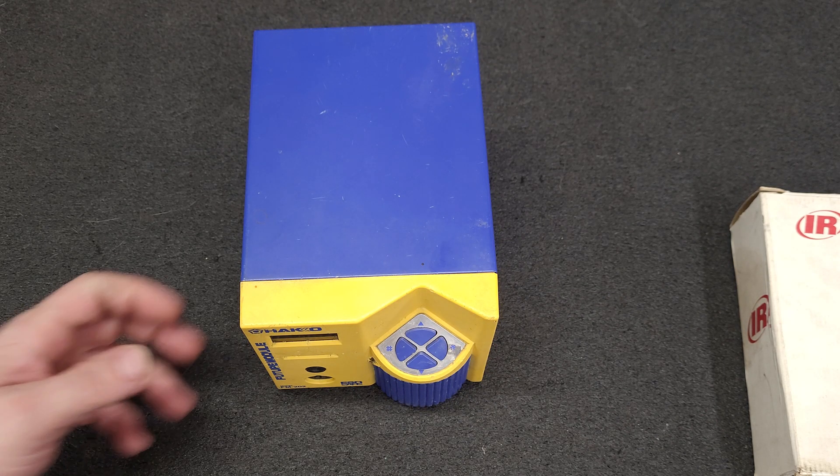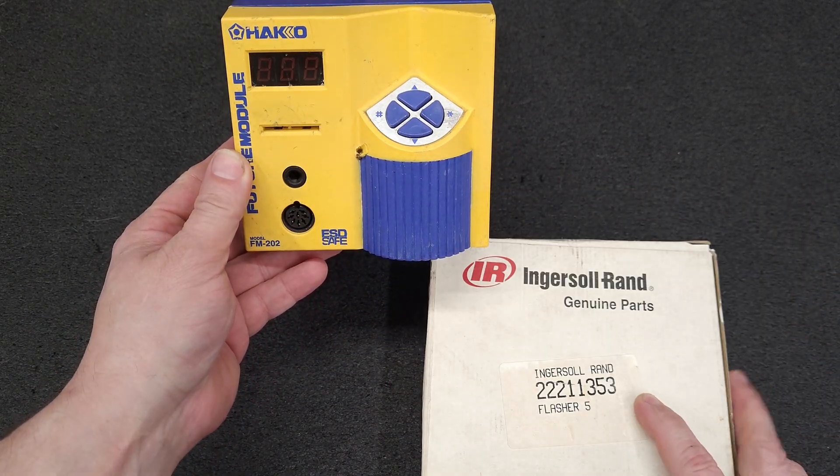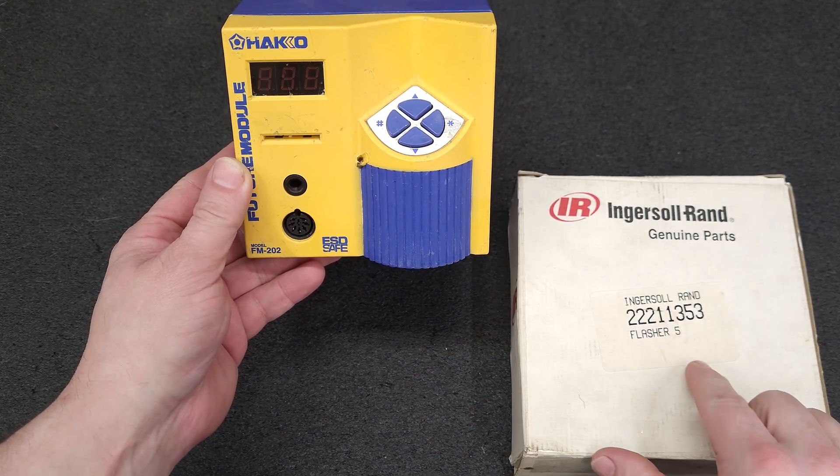Hey everyone, how's it going? What does Hakko and Ingersoll Rand have in common? This here gives it away — the Flasher 5.